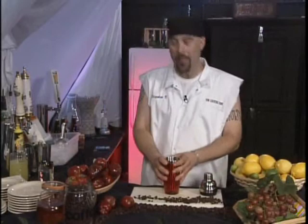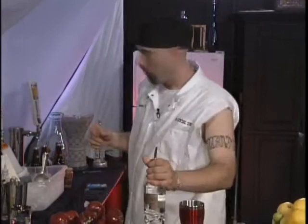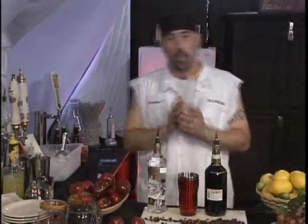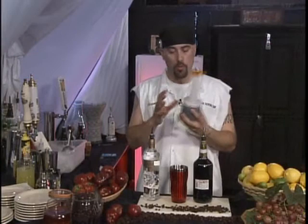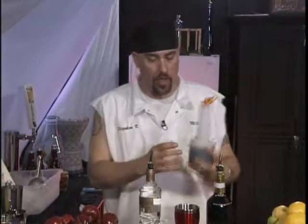We're going to take vanilla vodka, a coffee liqueur — some people use Kahlúa, it's just a coffee liqueur — and of course regular espresso. What you want to do, and this is key: just brew the espresso, put it in a storage container, and get it into the refrigerator. Do not run it through ice to chill it because then you dilute the espresso and you no longer have that strong flavor we're looking for. So equal portions of the vanilla vodka and the coffee liqueur.